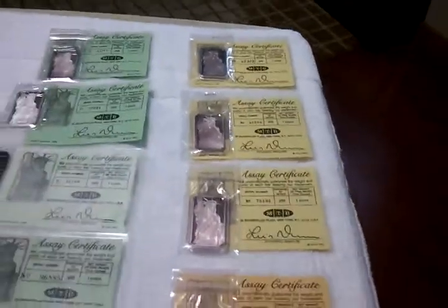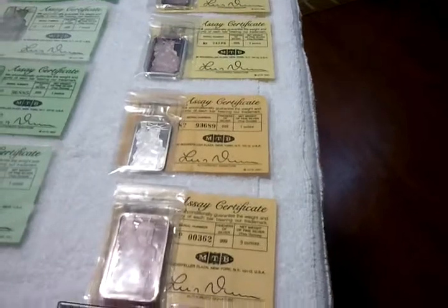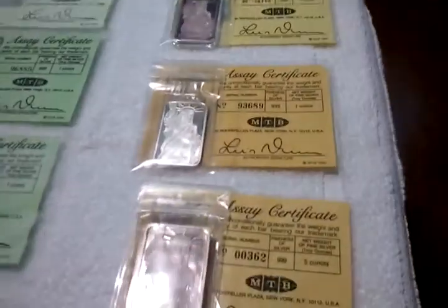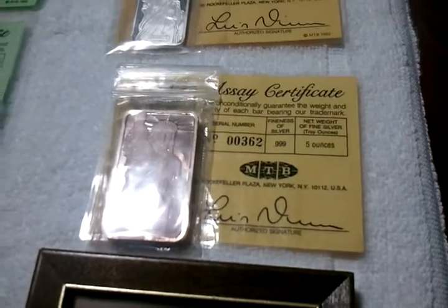Some are yellow COAs, some are green COAs, some are darker green. I have not figured that out — maybe they just ran out of paper. Here's a darker yellow. This one here's a 5 gram, low serial number — 362.